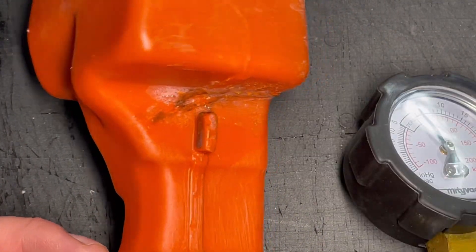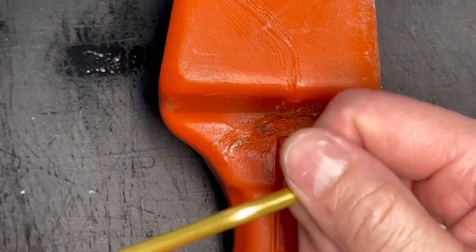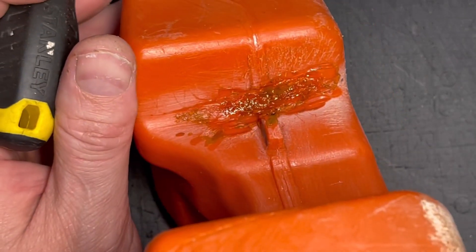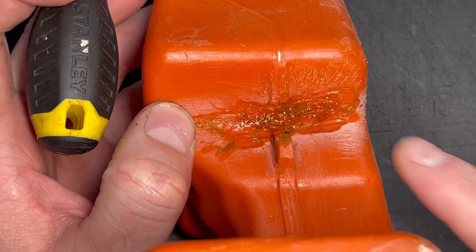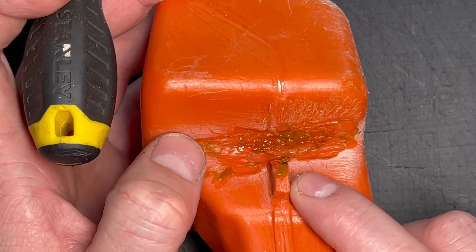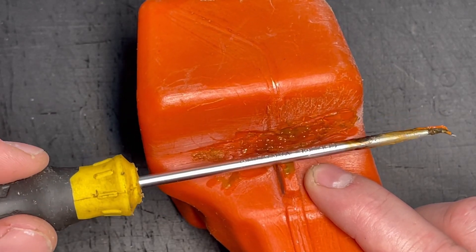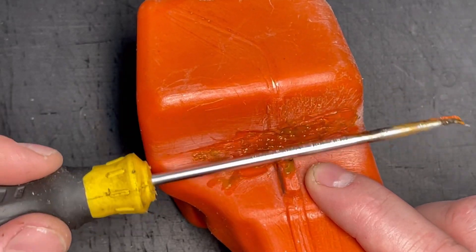We're starting to build pressure now. I don't see any leaks there at all. We'll clean it off one more time with some alcohol. We've now filled that back up with the material either side. You can see I've gone just slightly hotter here — it's gone slightly brown, it's not burnt, it's not black. And the last thing I'm going to do now is go over with the rounded part of the screwdriver and just smooth it all off nice and neatly.